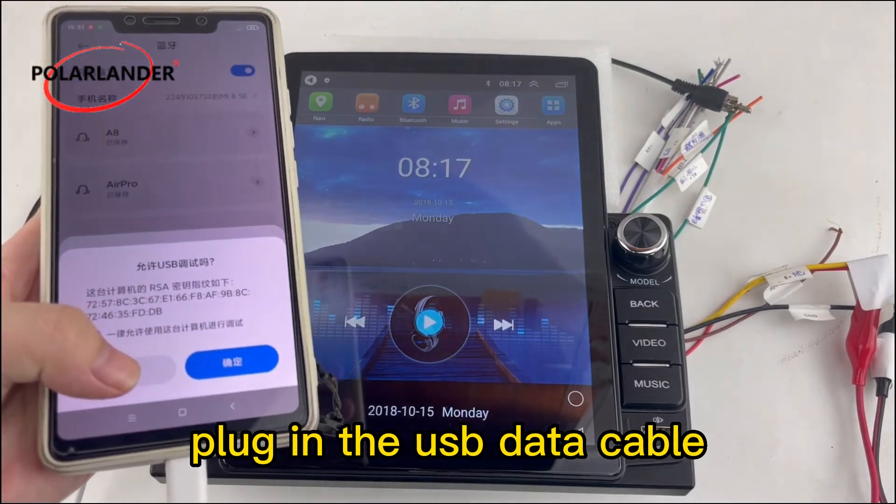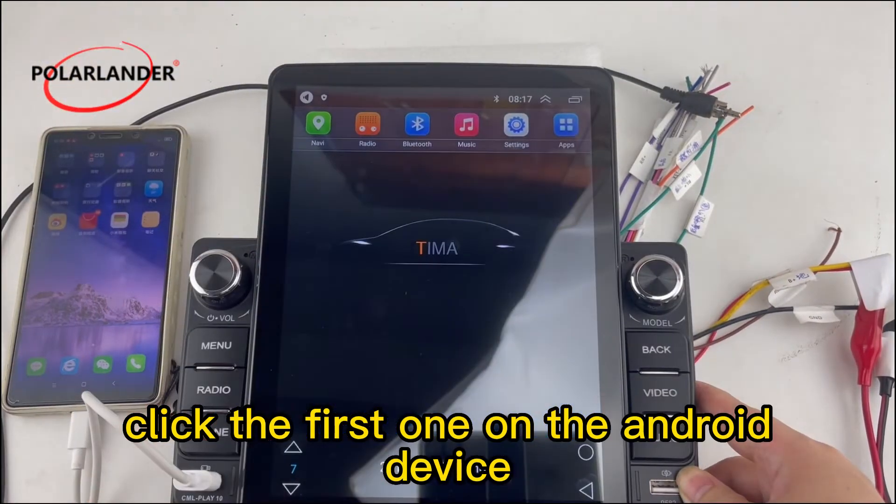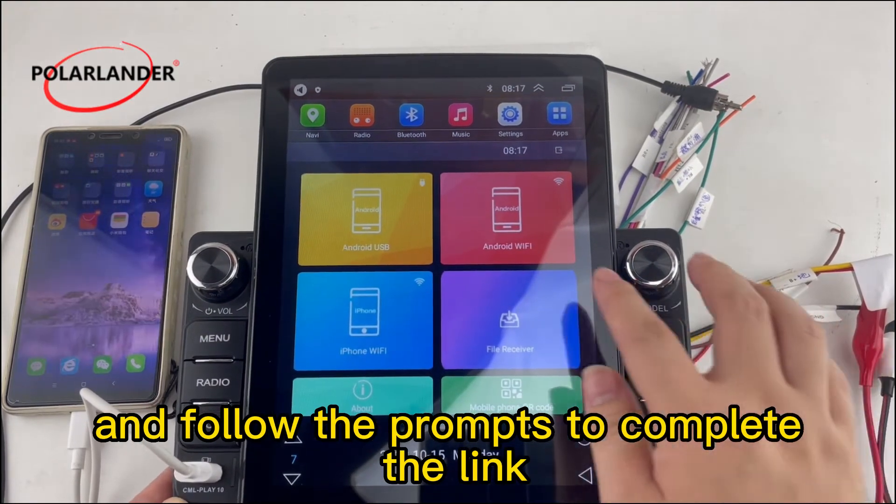Plug in the USB data cable to mirror link with the mobile phone. You need to open TEMA, click the first option on the Android device, and follow the prompts to complete the link.